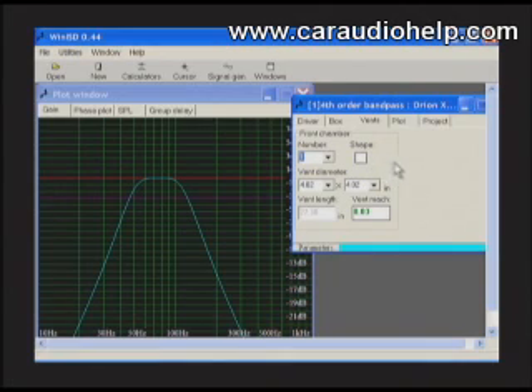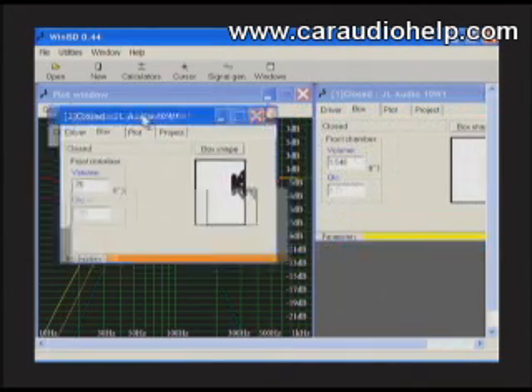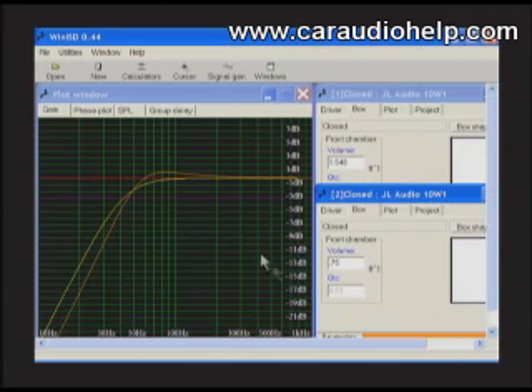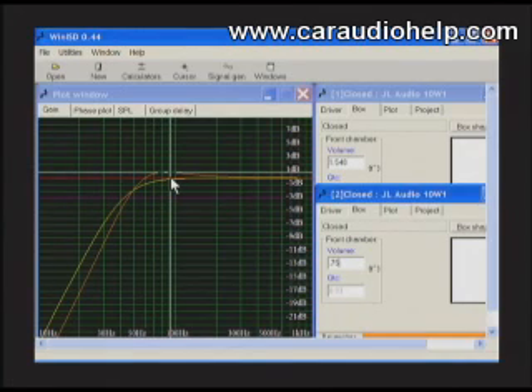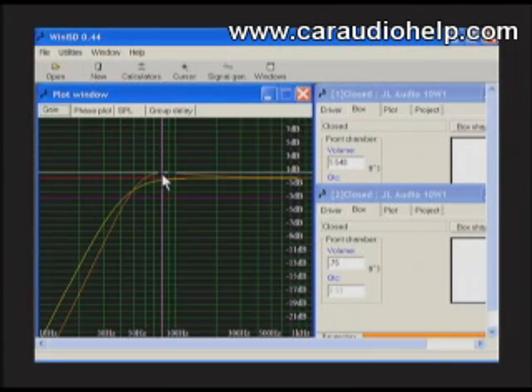Clicking on the vents tab, we'll choose to use a rectangular port for this enclosure. By making the change to 0.75 cubic feet, we can see our system Q has changed to 0.93. By clicking on the graph line, we can follow the output and see the values for each frequency at the bottom left corner of the plot window. Our new enclosure gives a 1dB rise centered around 80 Hz.